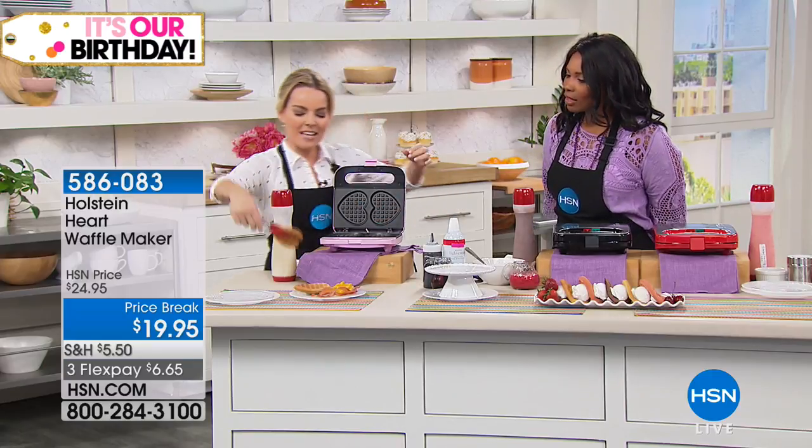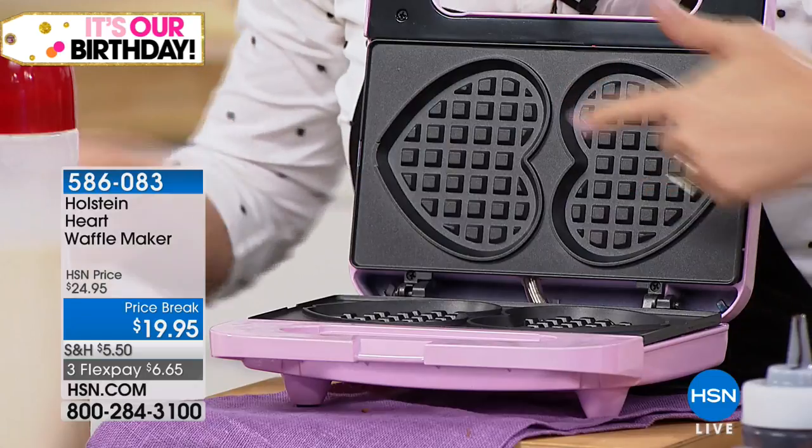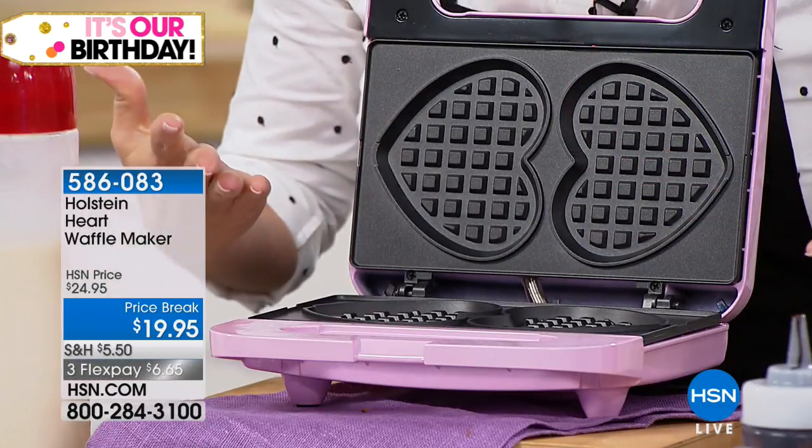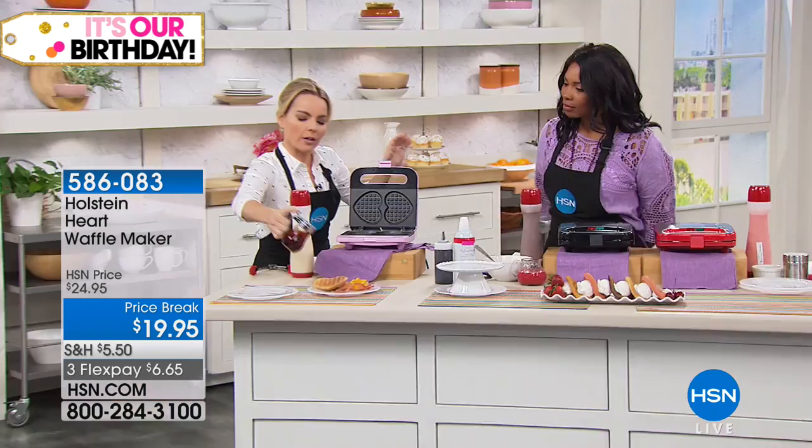Because of that nonstick coating, it's also easy to clean. I've taken the waffles out and we have a completely clean vessel ready to keep cooking if we wanted to. I'm just going to put a little syrup right here on these.